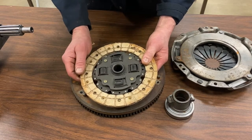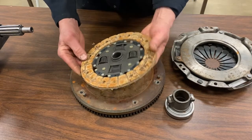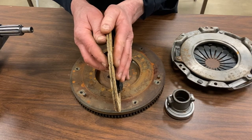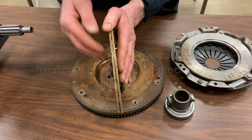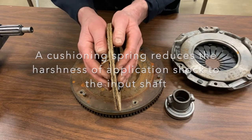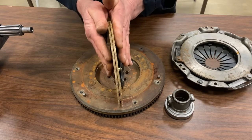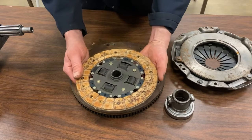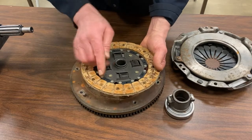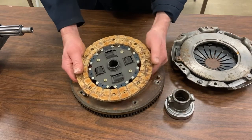This helps so it doesn't send a shudder down the input shaft and harm the transmission. The friction disc is made of two sides with a wavy-type member through the middle, sometimes called a cushioning spring. When the clutch applies, that cushioning spring absorbs some of the harshness so it doesn't send too much of a shock down the drivetrain into the transmission.